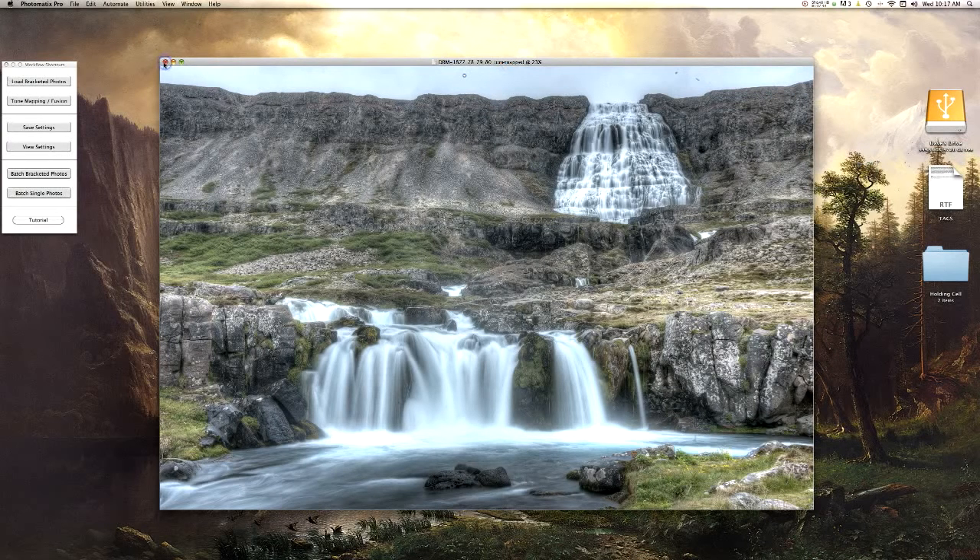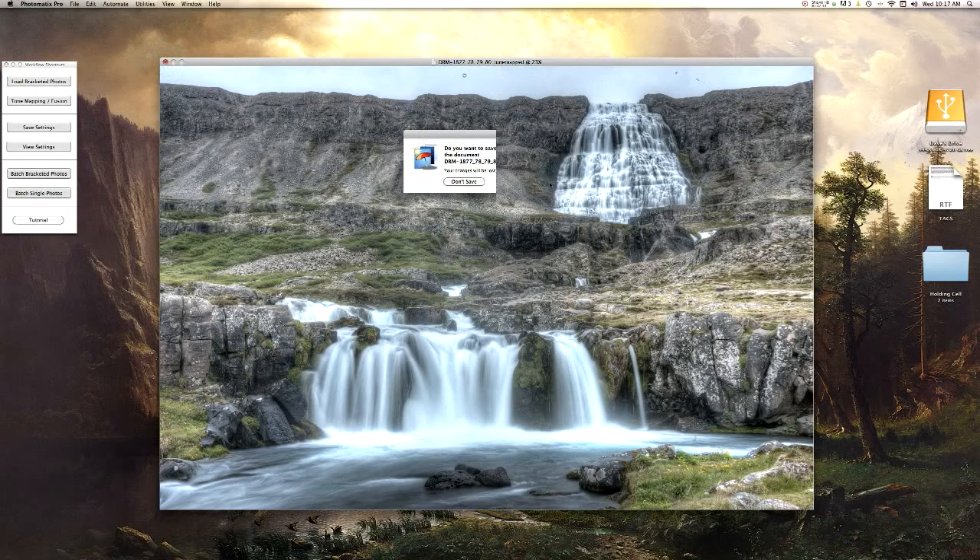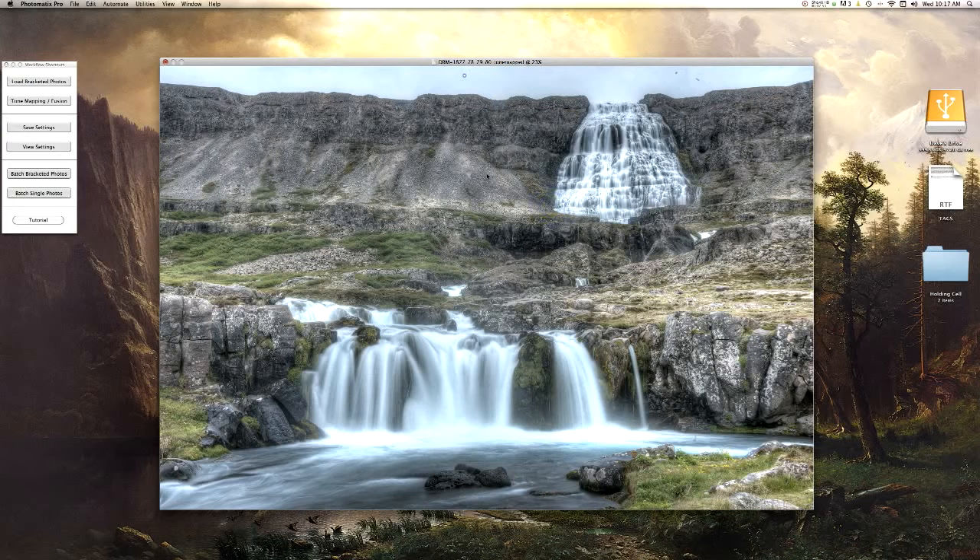Now you can save it — I just hit Close and then you have the chance to save it. I'm going to save it to the same folder where I saved my other three JPEGs. Make sure to save it as JPEG format and go ahead and hit Save. Once it saves, it will close down.